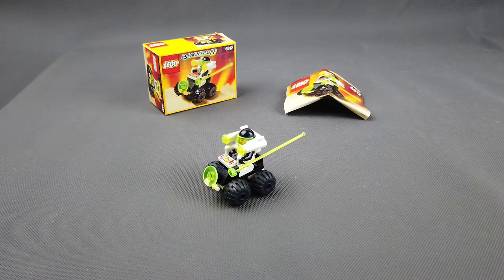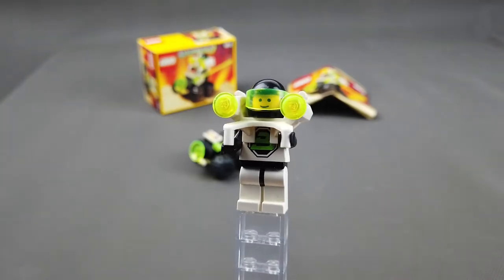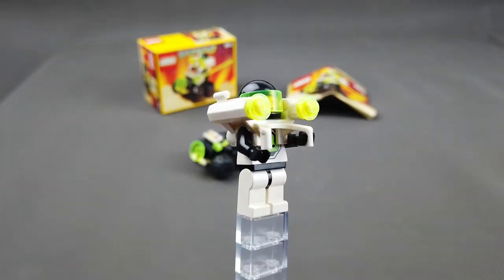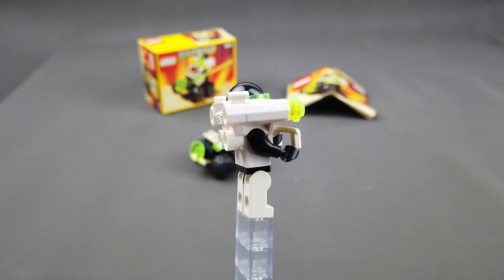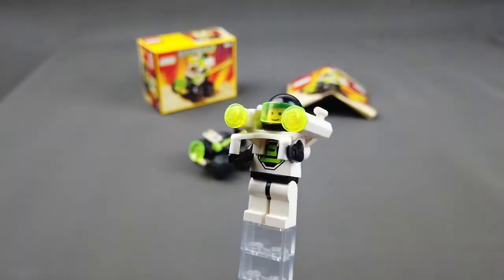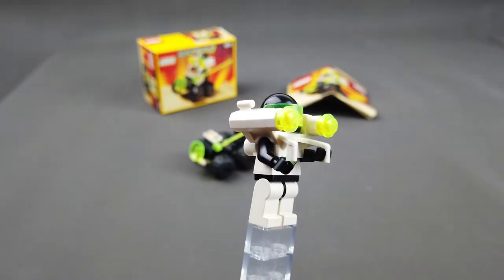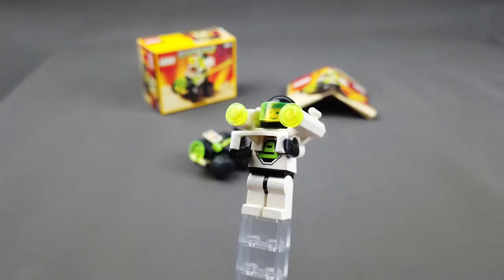Przyjrzyjmy się bliżej minifigurce. Minifigurka w tym zestawie, mimo że jest to typowy ludzik frakcji Blacktron, wyróżnia się jetpackiem. Jest to bardzo fajny element, który występuje jedynie w dwóch zestawach serii Blacktron 2.